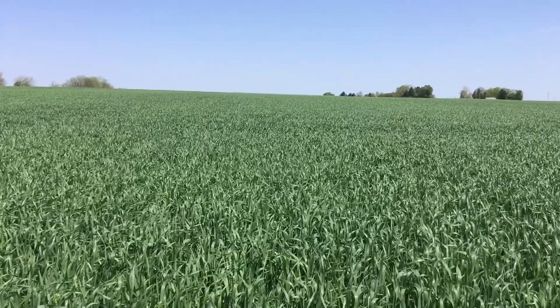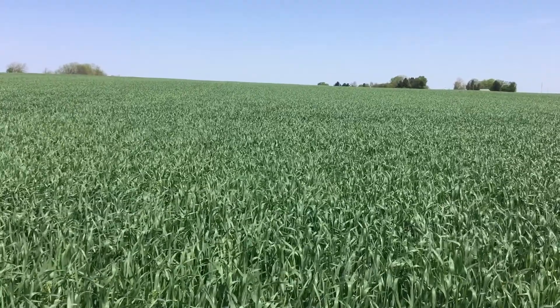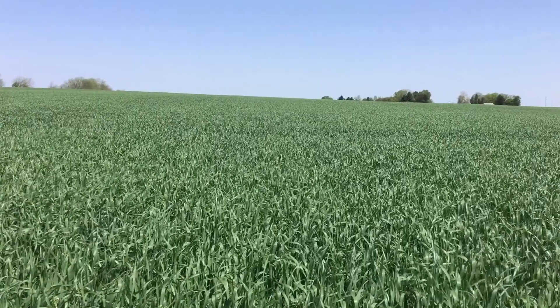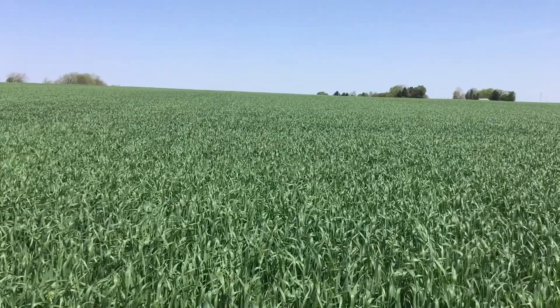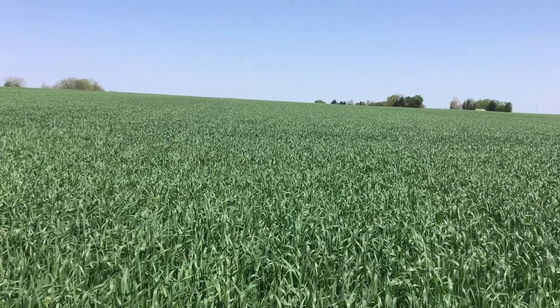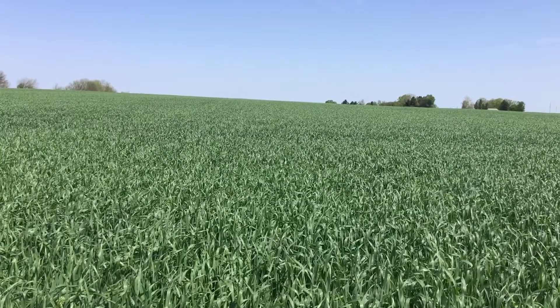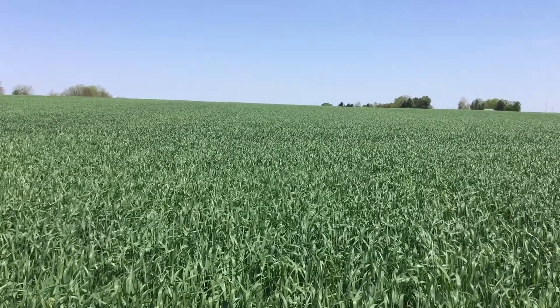This wheat crop looks really good. It was planted in the last week of September, first week of October — timely for the area — although the plant height is short and the growth stage is a little bit farther behind than what we'd normally see at this date, May 8th. That is mainly due to the cold April we had — the second coldest April on record.